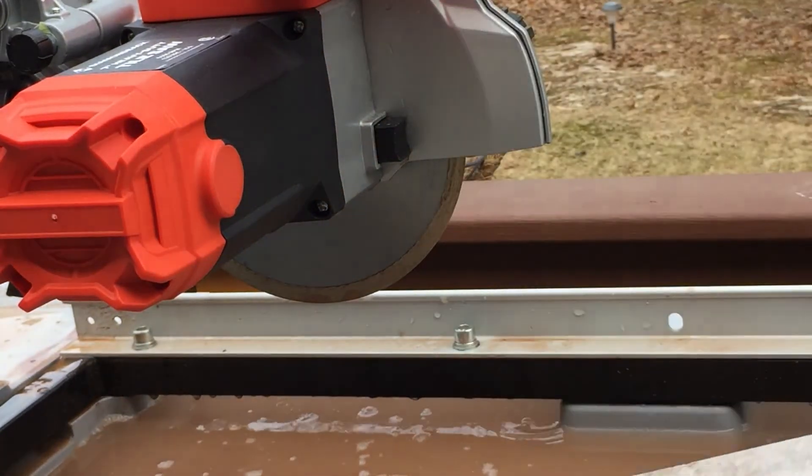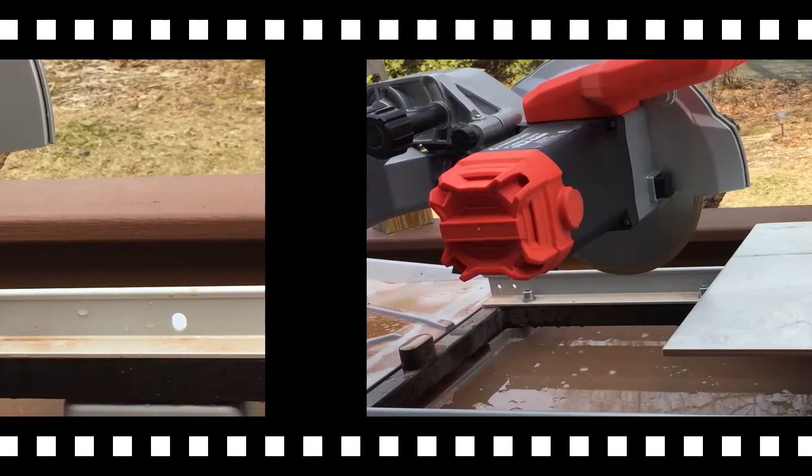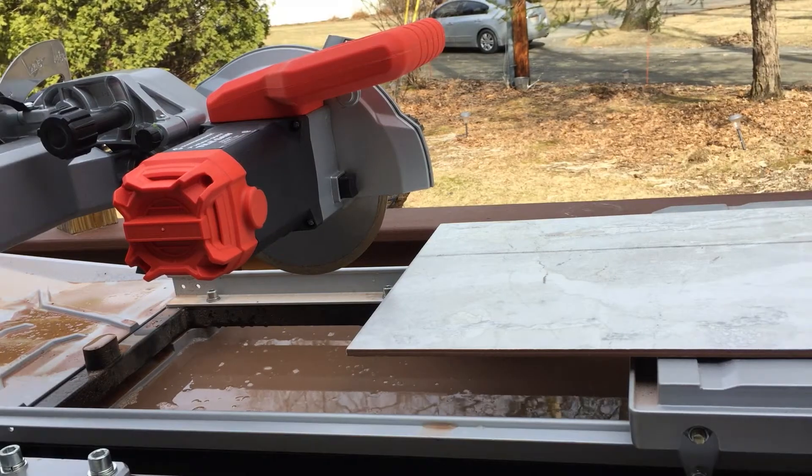Seems to do a real nice job. All right, here we go. We're going to do another cut.